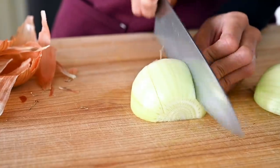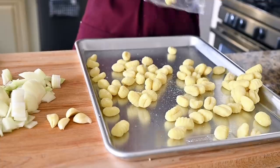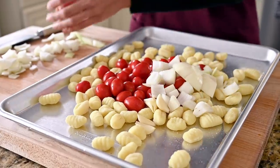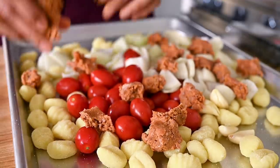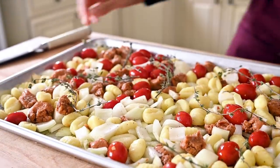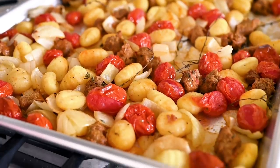First, roughly chop one yellow onion — keep the chunks pretty large so they don't burn in the oven — and use four whole garlic cloves. Add one 16-ounce package of store-bought gnocchi to a sheet pan, making sure the gnocchi doesn't have any eggs. There are lots of vegan-friendly varieties that come shelf-stable, refrigerated, or frozen — you just need to read the labels. Add one pint of grape tomatoes, the chopped onion and garlic, and crumble some vegan sausage on top. Drizzle with olive oil, season with salt and pepper, toss to combine, and add fresh herbs like thyme or oregano if you have them. Bake at 425°F for 25 to 27 minutes until the gnocchi is plump, tomatoes are bursting, and the vegan sausage is nicely browned.